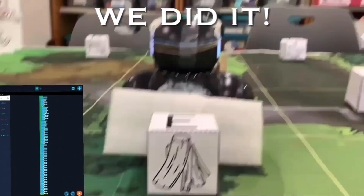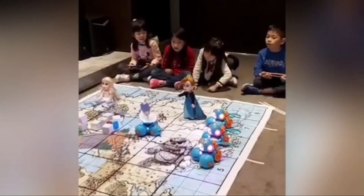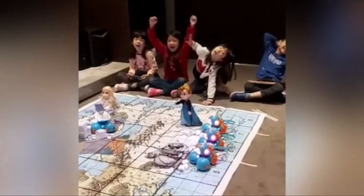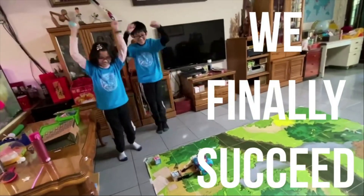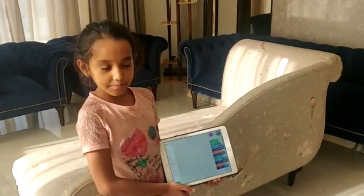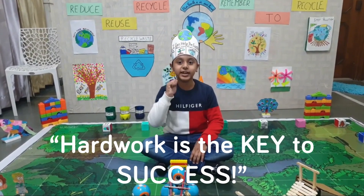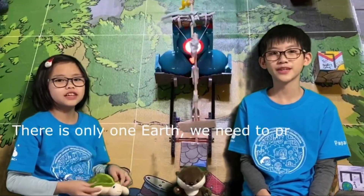It took a lot of perseverance and hard work, but we definitely pulled through. When using variables, I also learned how to use them. After facing so many challenges, I have learned that hard work is the key to success. We can all take this by example and try to do more for our environment too. If there is only one Earth, we need to protect it.